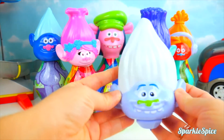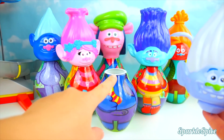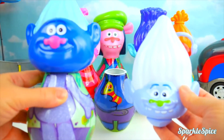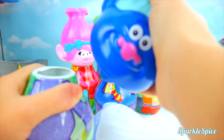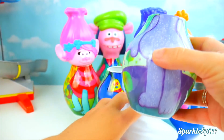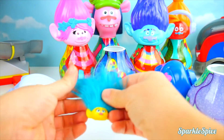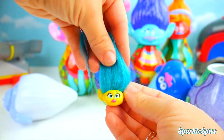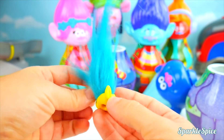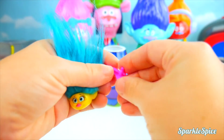So here's Guy Diamond's head — where's his body? That's definitely his body! Let's match it back up. More surprises in this one? Another troll head with this aqua blue hair and a pink nose — this must be Smidge! And she came with her bow. Let's get that back in her hair!